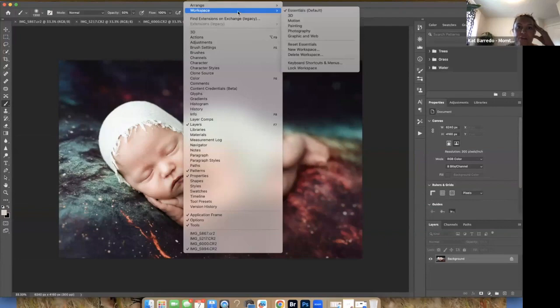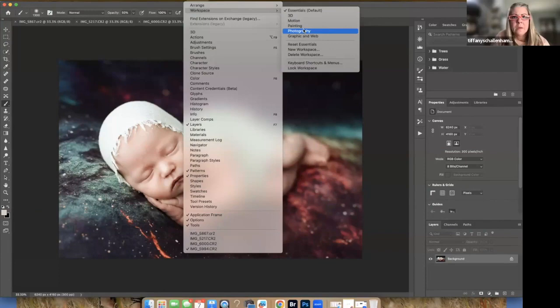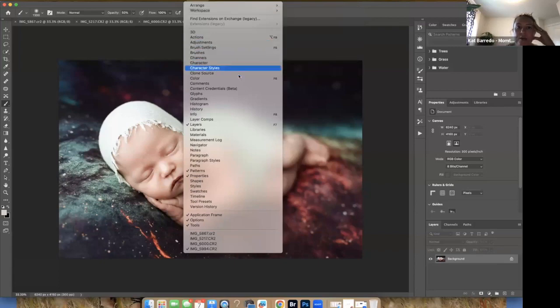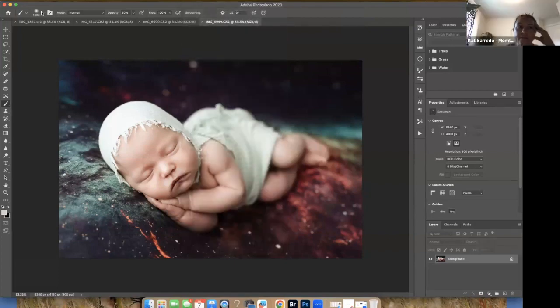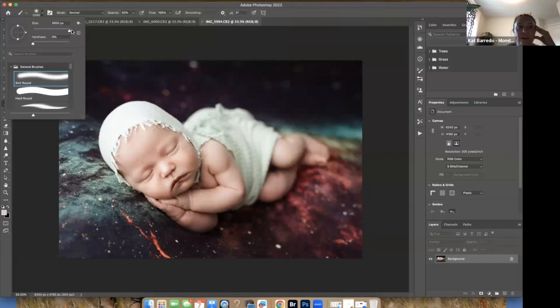When working with photography, go to Window > Workspace and choose either Essentials, which is the default, or Photography. I tend to go back and forth between them. Now looking at the top bar: this is the brush size — a really large value makes it very big. The hardness you always want at zero, which means the edges of the brush are going to be soft.